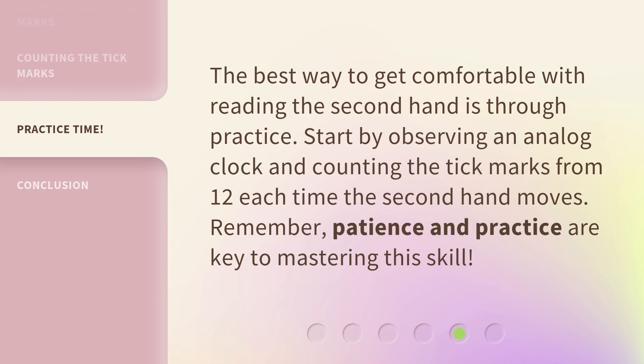The best way to get comfortable with reading the second hand is through practice. Start by observing an analog clock and counting the tick marks from 12 each time the second hand moves. Remember, patience and practice are key to mastering this skill.